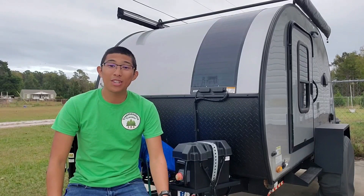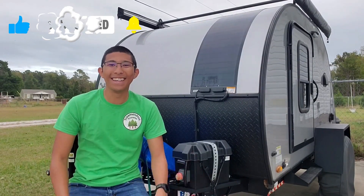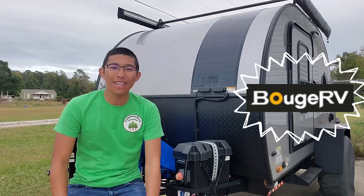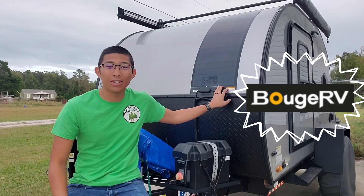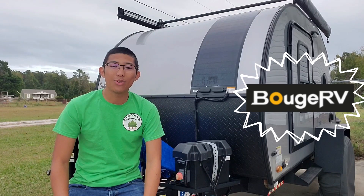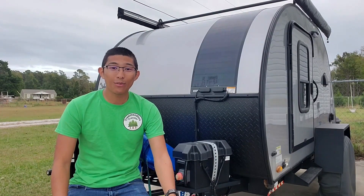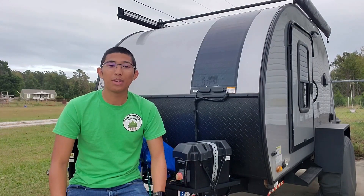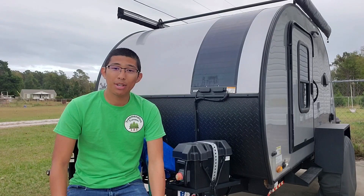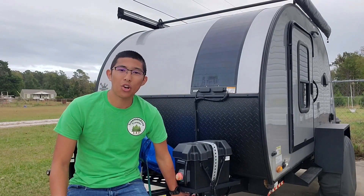Thank you all for watching this video. If you guys enjoyed it, press that like and subscribe button. A special thank you to BougeRV — thank you so much for the opportunity to do an unboxing, review, and install on the 100 watt CIGS solar panel. If you guys need any other products unboxed, reviewed, and installed, please let me know. Be on the lookout for a follow-up review on the BougeRV refrigerator that we got almost two years ago, as well as a video on our charge controller.